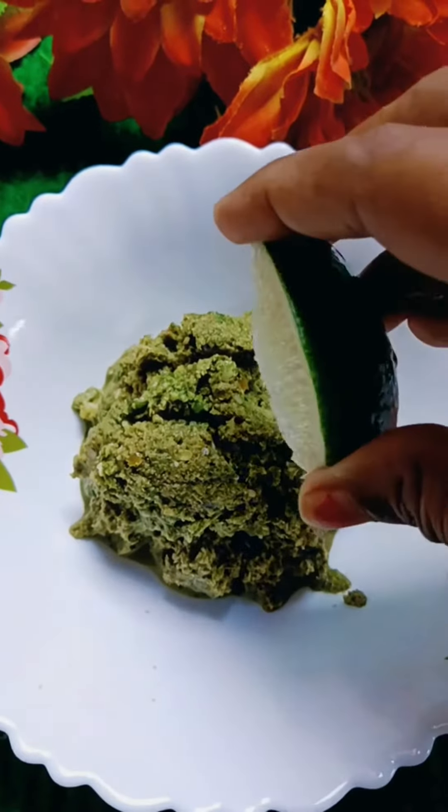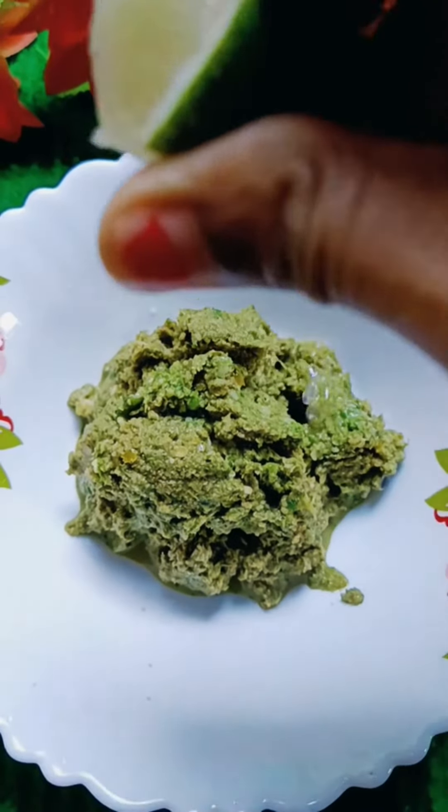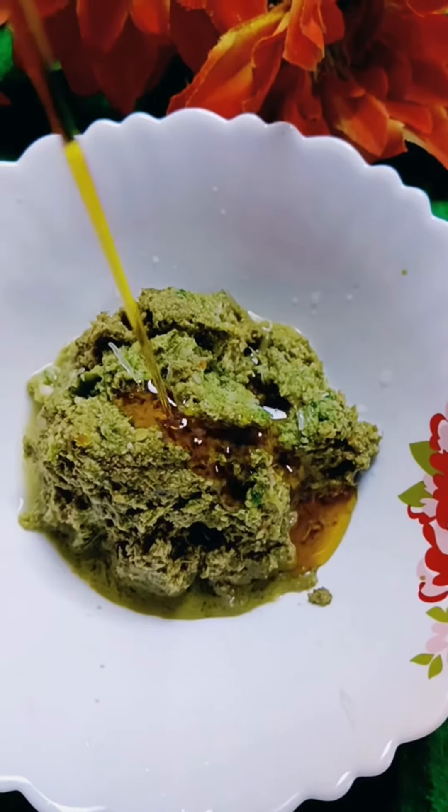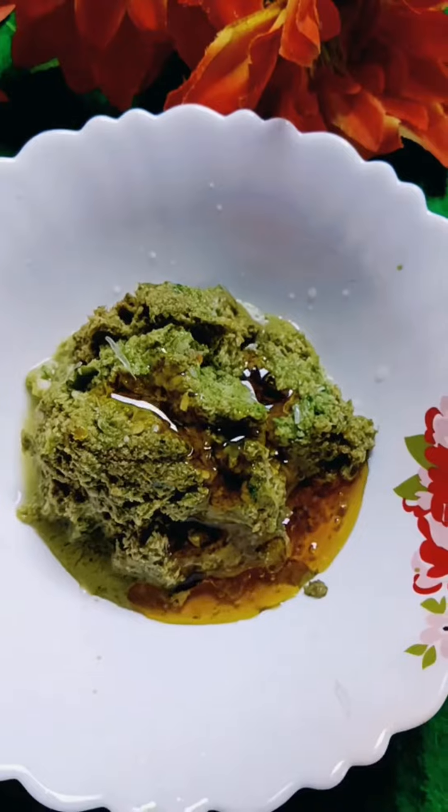I want to mix the fish and it is very soft. Get some of the fish — there are different types of fish that you can add.